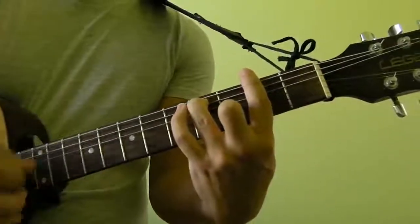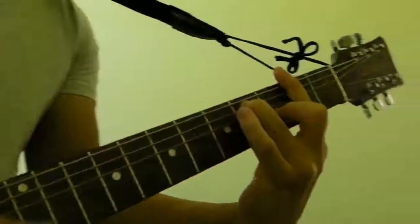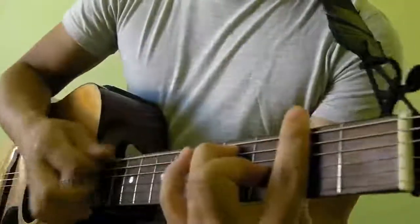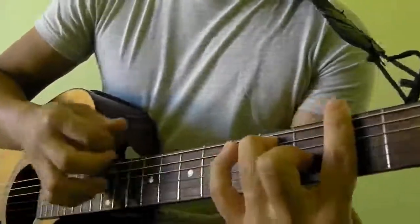And that's how you play F-sharp 7th. That's a bar chord.